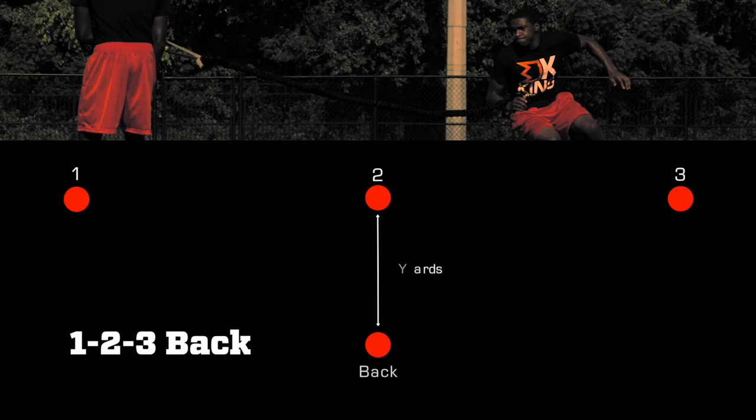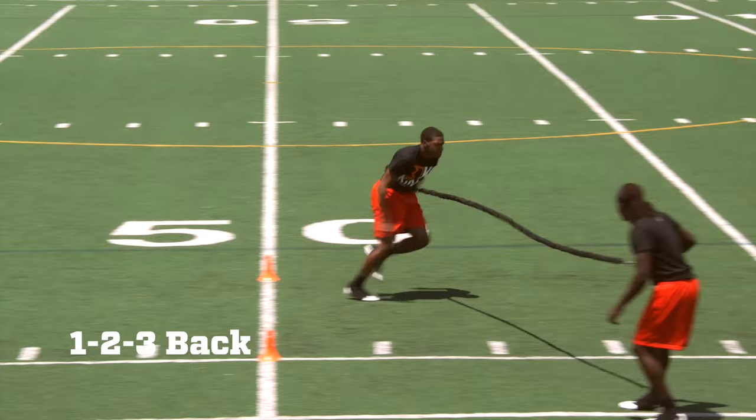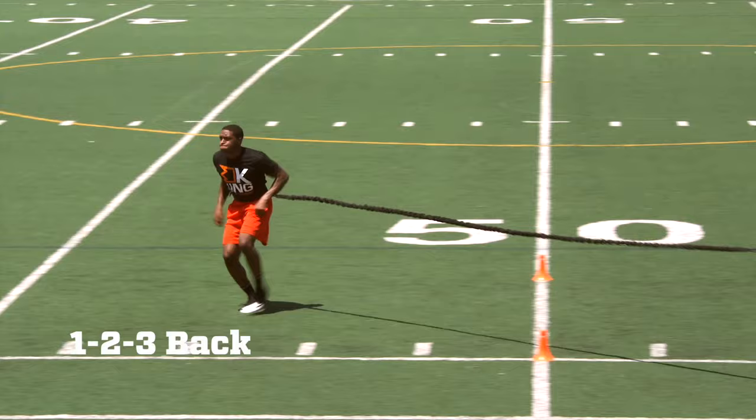One, Two, Three, Back is a reaction agility drill. Your coach or partner is going to call out one, two, three, or back as an option. As the athlete, the second you hear the name of that cone, react and sprint or backpedal to the cone that was just called out.